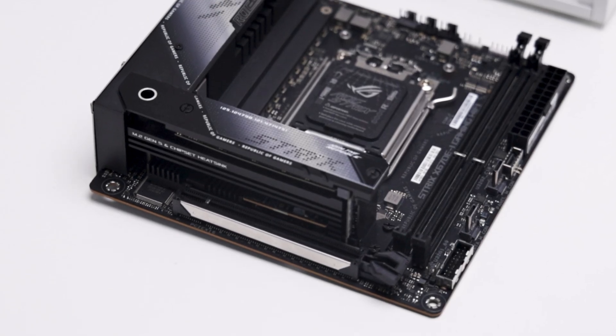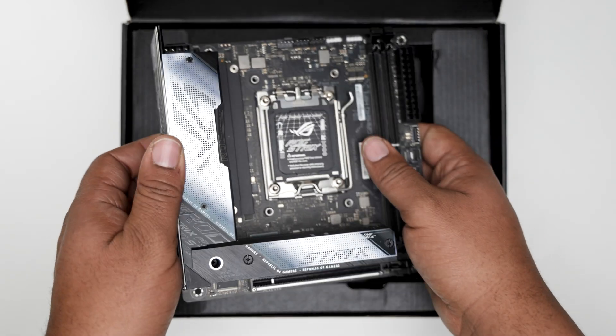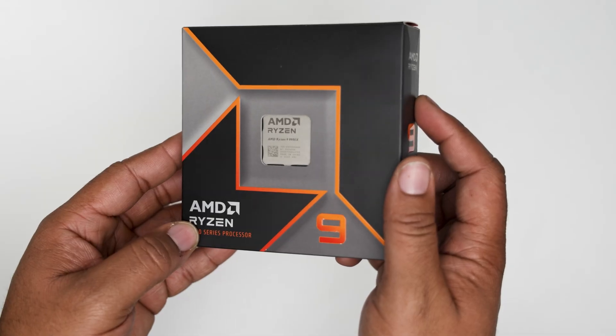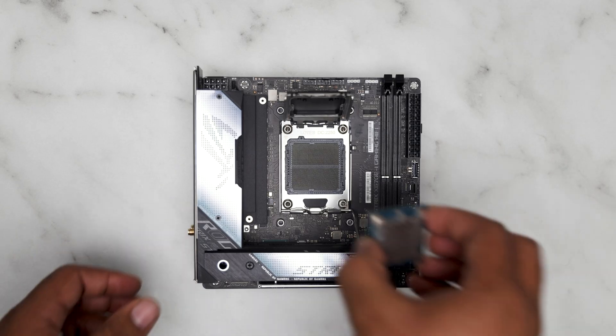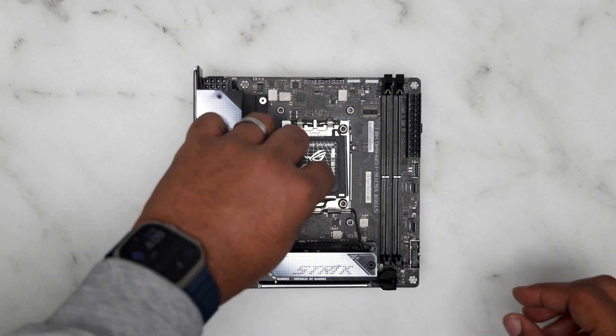Sticking to the ASUS theme, I chose the Strix X670E-I, their highest tier AM5 mini-ITX board, with plenty of features and connectivity. Paired with a Ryzen 9 9900X, a 12-core enthusiast level processor. Admittedly, it's more than this build needs, so I will limit the power profile to keep the thermals in check.